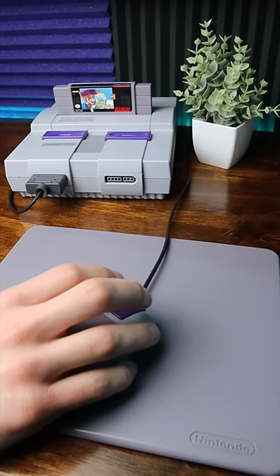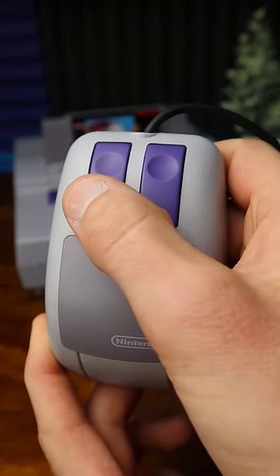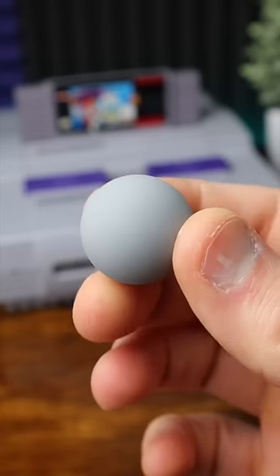In 1992, Nintendo brought the first computer mouse to a game console — this thing here — rocking that iconic SNES color scheme. Problem is, it came out around a decade before the laser mouse, so it tracks your movement with an old school trackball, and it definitely feels dated.